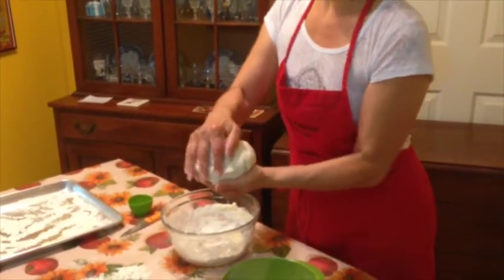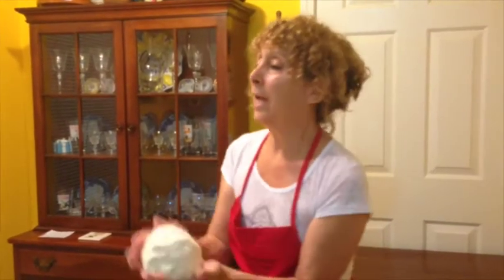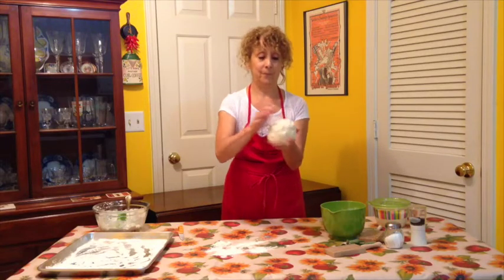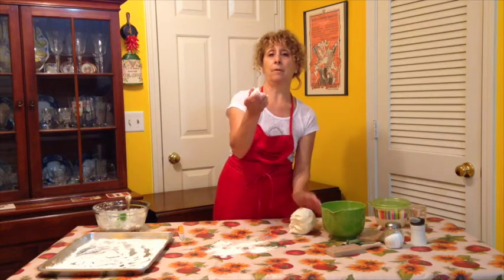Now I'm going to show you how to make the gnocchi — this is the fun part. It's like being an adult playing with Play-Doh, and it's also a great thing to get the kids involved. You've got your dough, it's beautiful and soft, and all you want to do is just take a little piece off like that.